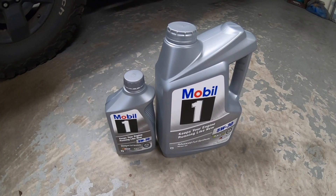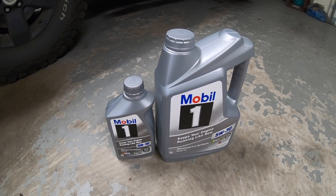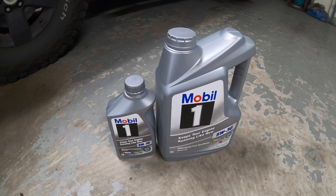Obviously the last step is to put the new oil in. I use five and a quarter quarts and that seems to be perfect.